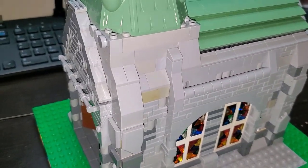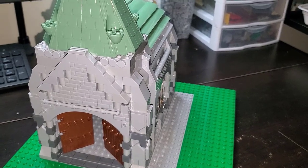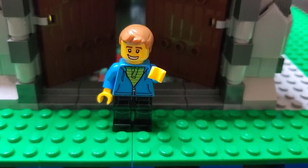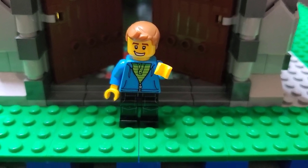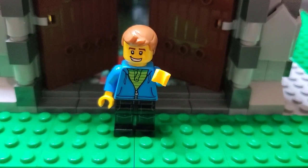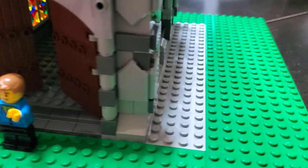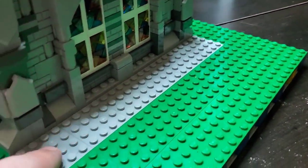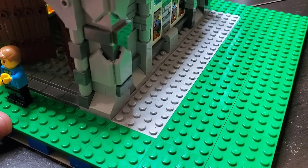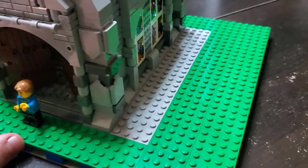Pretty happy with how that ended up working out. That is, so far, where the medieval church stands as of this part two update. Still more to come — I've got to finish off the outer structures, the roof detailing, and all that good stuff. I am doing an interior, so that's going to be the last major portion. I also saved this section here — I want to do some kind of small cemetery or little crypt, or a combination thereof on that side. Plus, I need to do some greebling, flowers, and trees to give this some definition as well.